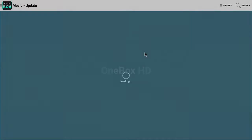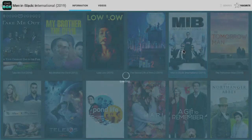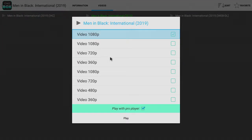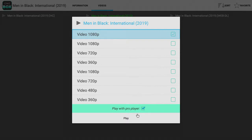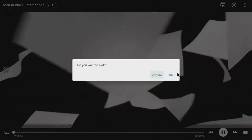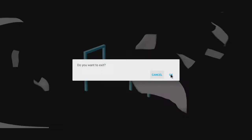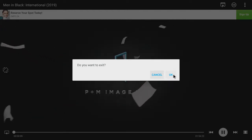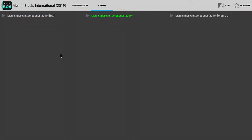The same way works for movies — type in Men in Black and there it is. It automatically clicks through and plays with Pro Player instead of MX Player. Hit play and it looks pretty cool. Then a commercial came up — all these apps do that.